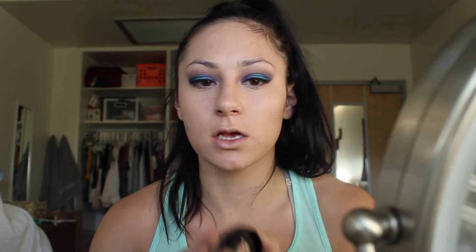I'm going to contour using my Wet n Wild Mega Contouring Palette in Dolce de Leche. I'm just going to grab my brushes — sorry if it goes out of focus for a second.